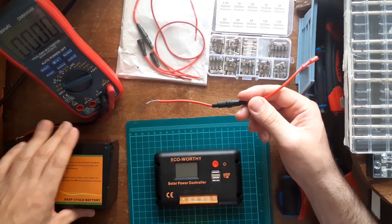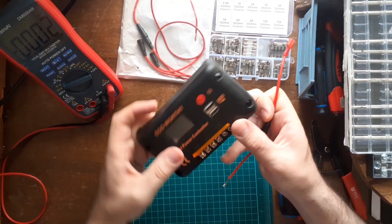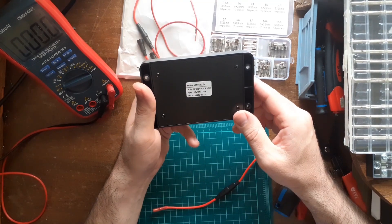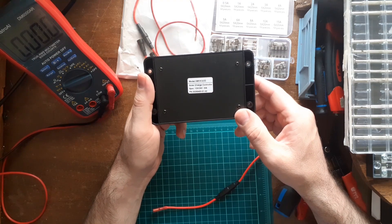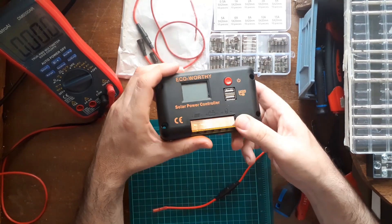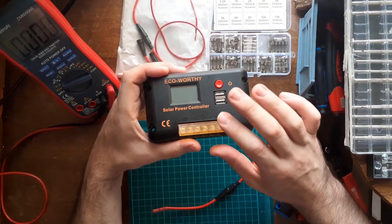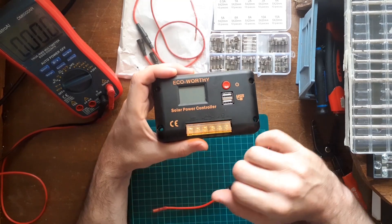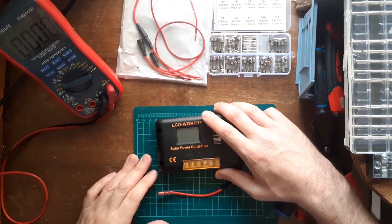This is the battery I'm using — I'll set that off to the side for now. This is the charger from Eco Worthy, model XMY-K3220. Specs are 12 to 24 volts, 20 amps max. As you can see, it has terminals for solar panel, battery, and auxiliary. Always remember: hook the battery up first, then hook up the solar panel, then hook up your power either from the terminals or from the USB ports.